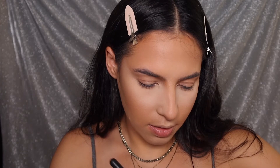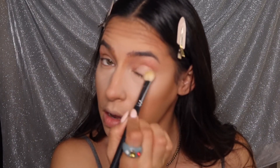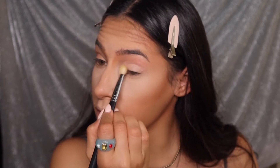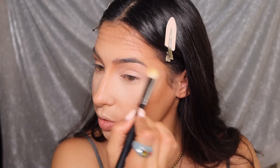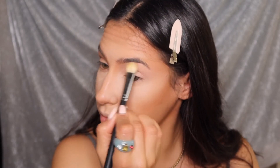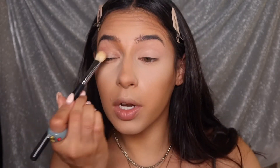I'm dipping into the shade Hypnotic and mixing it in — and I think this is giving what it's supposed to give. Oh yeah, that's cute! That is cute. By mixing an eyeshadow primer with an eyeshadow you're kind of just creating a cream shadow. I wasn't planning on taking this all the way to my eyebrow but it just felt right, so here we are. It really feels like it smoothed out my eyelids — love that for me.